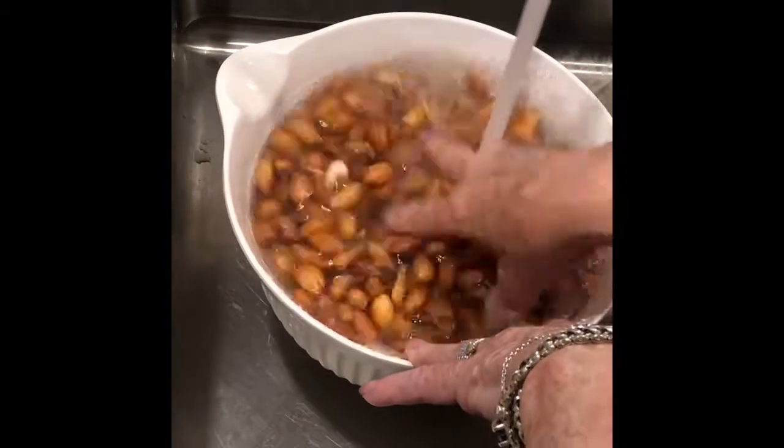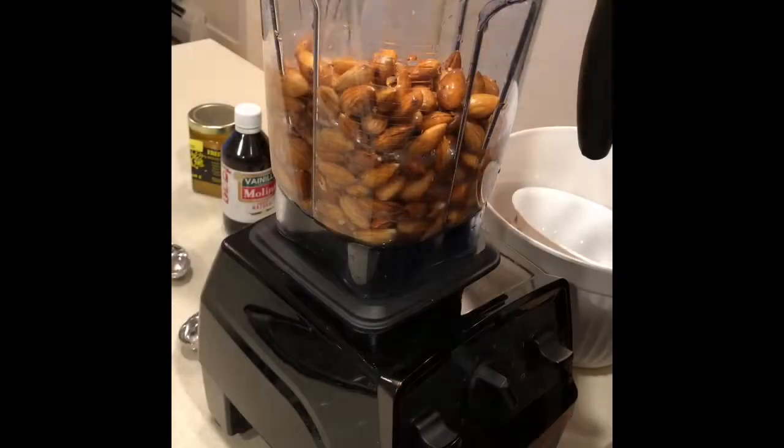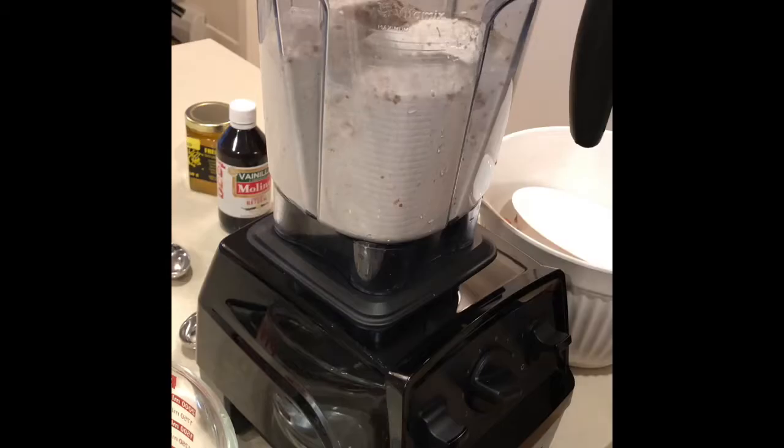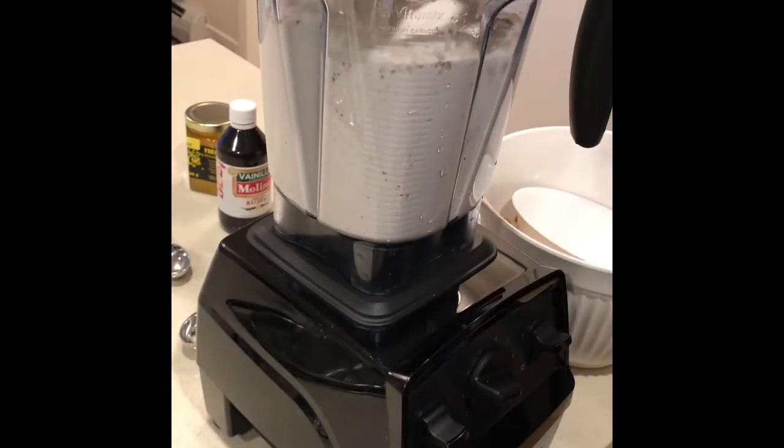Soak your almonds overnight, up to 24-36 hours, then strain them and into the blender they go. You'll use double the water if not more, depending on whether you want it thick or thin.